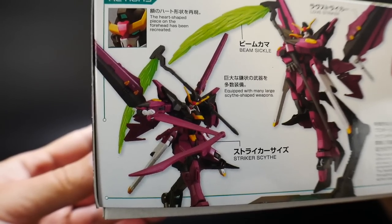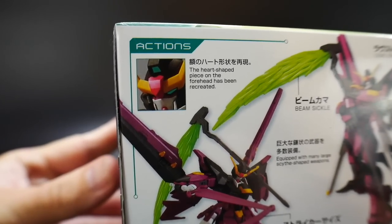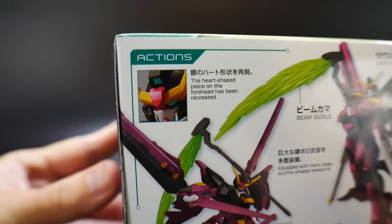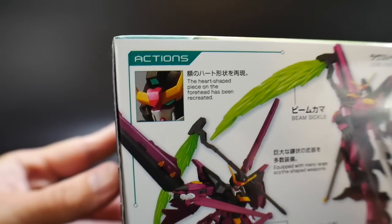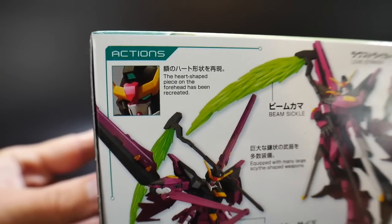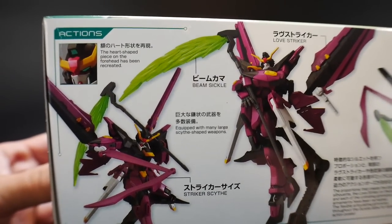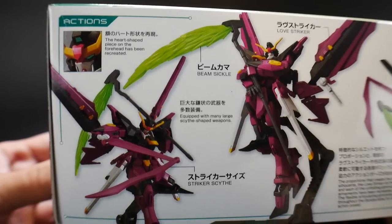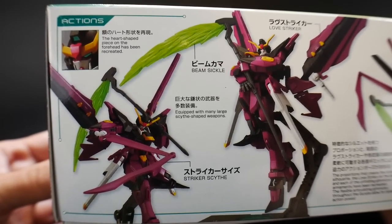Taking a look on the side of the box, you basically have different actions. One thing I didn't notice throughout the entire series is that the little head jewel is actually shaped like a heart — I never knew this until I took a glimpse on the side of the box. That's actually pretty cool. You have the Love Striker, the Beam Sickle, and the Striker Scythe. Really, really cool armaments overall.